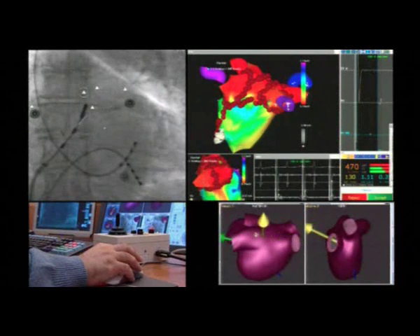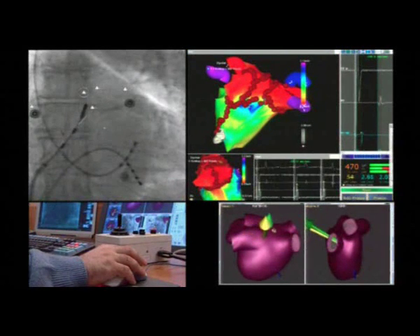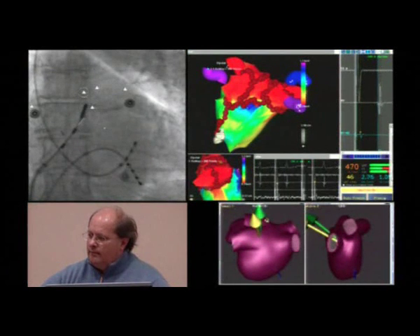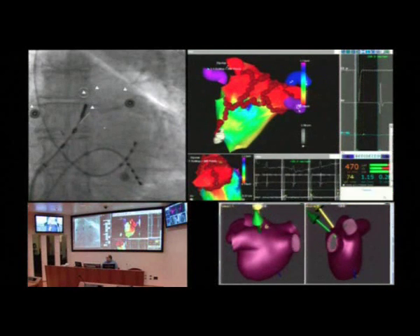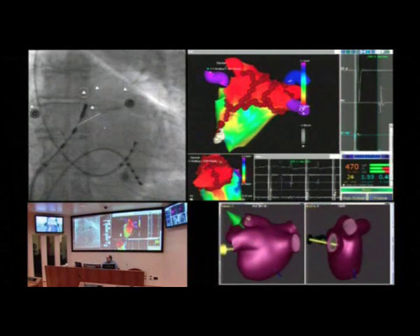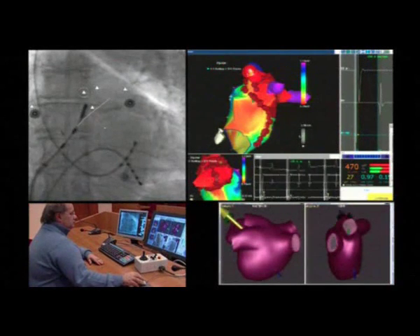A unique feature of this navigation system is the possibility to store the spatial coordinates of multiple points together with their own positioning vectors. With this method it is thus possible to re-navigate with unparalleled precision to the same points before and after ablation, establishing with absolute anatomical precision the electrophysiological modifications induced.